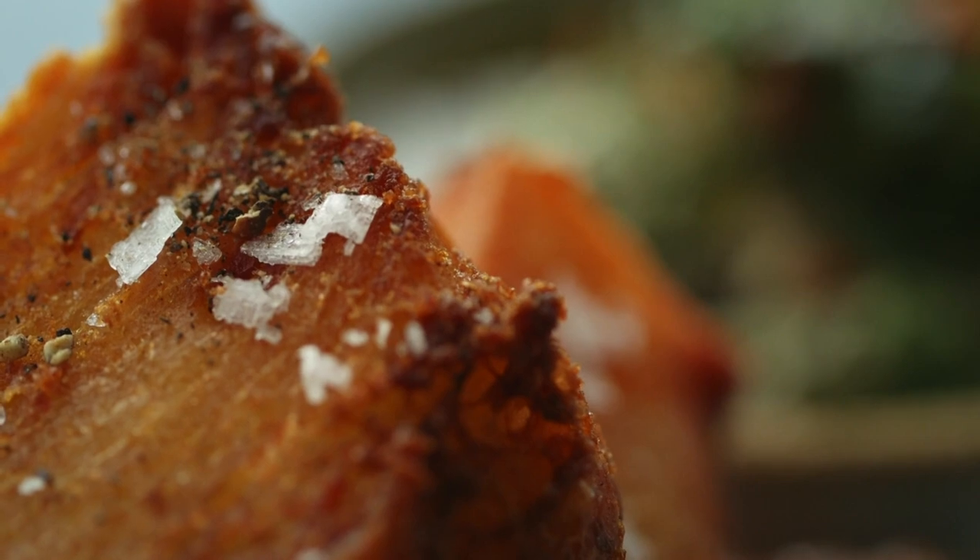This next recipe we're going to push the boat out a little bit further. What I want to show you is some amazing crispy potatoes, and I promise you they are absolutely delicious.